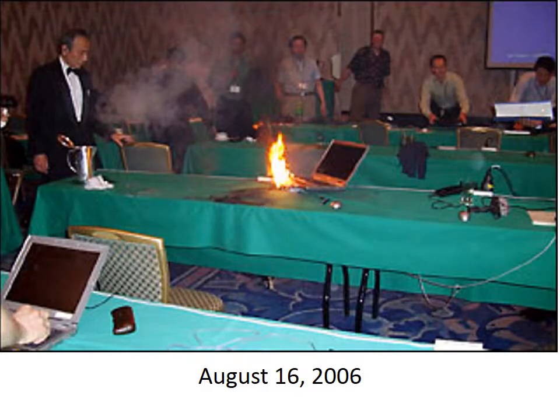It turns out that cell phone batteries have temperature sensors attached to them. That's because about 10 years ago, lithium-ion batteries were bursting into flames, and the FCC freaked out and mandated that every device with a lithium-ion battery had to have at least two temperature sensors.